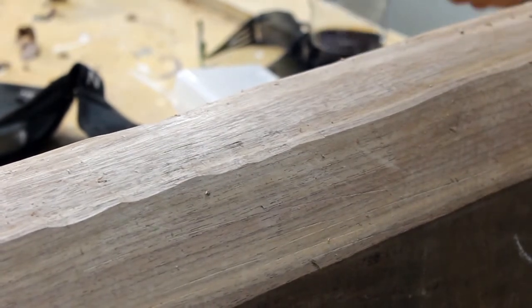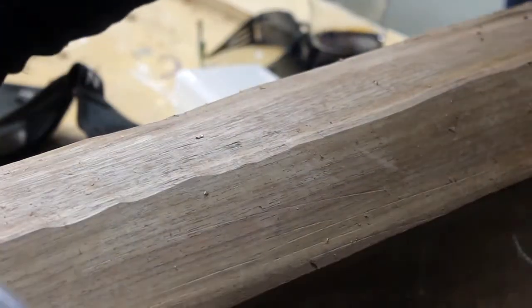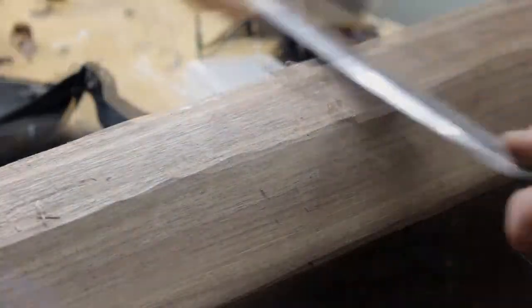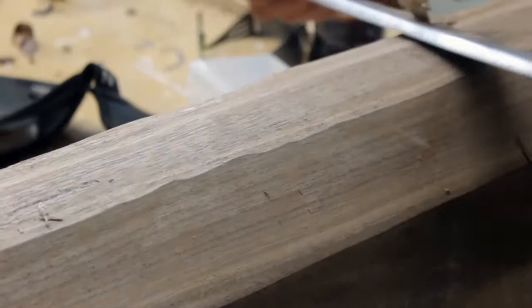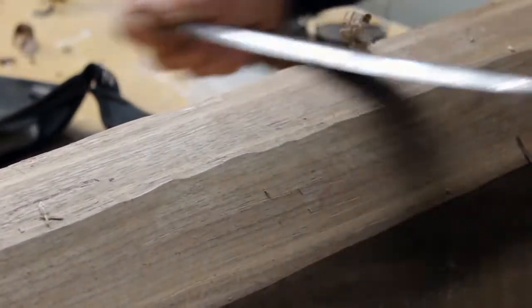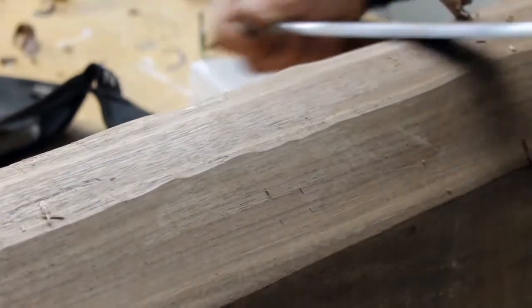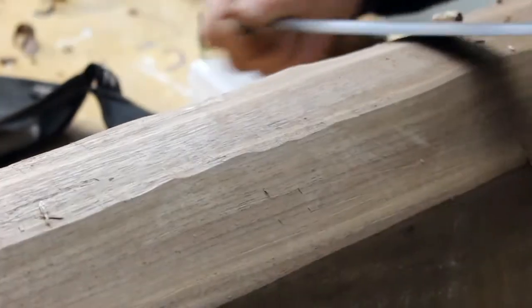This was going pretty well. I was able to create some nice wavy, organic contour. But I got a little carried away right here — see how that's curling off a little bit thick? And right there I dug too deep, unfortunately. I don't know why I didn't notice it as I was doing it.